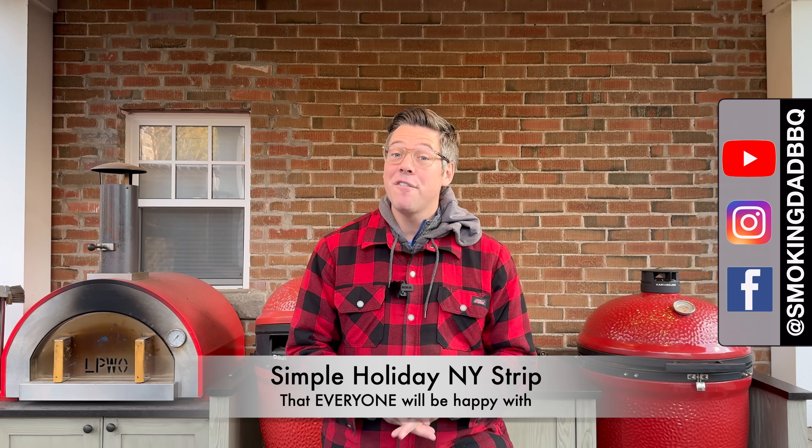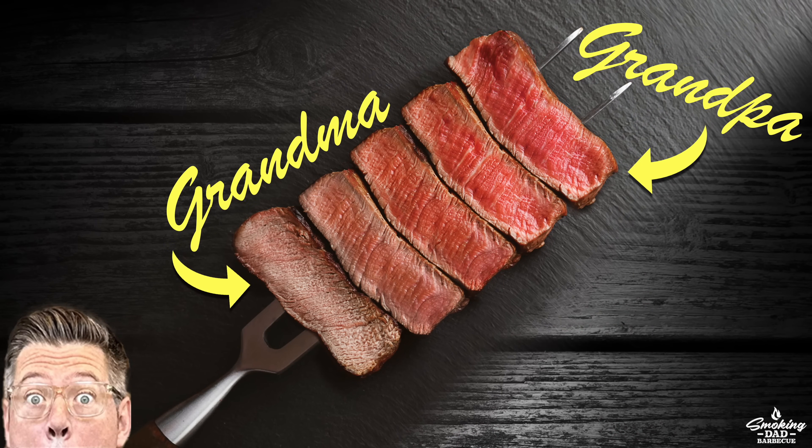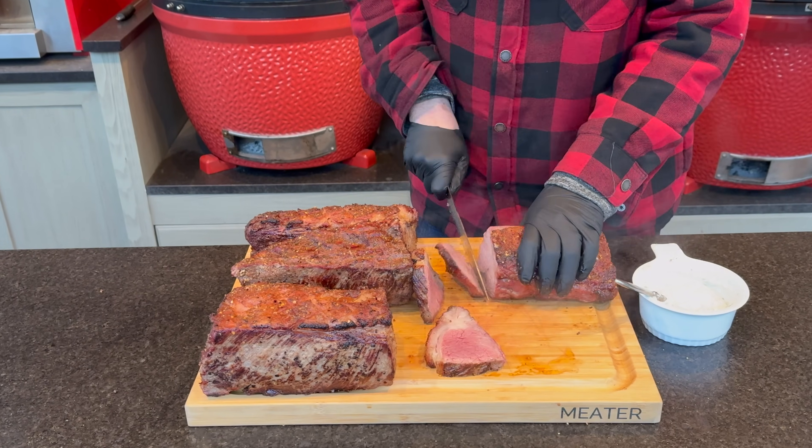The holidays can be crazy enough without needing to manage grandpa's medium rare steak to grandma's well-done steak and everything in between. So I'm going to show you how to make my ultimate steak lover's dream crust steak with doneness that matches everybody's preferences, all in one easy to do mega delicious holiday roast. Let's get started.